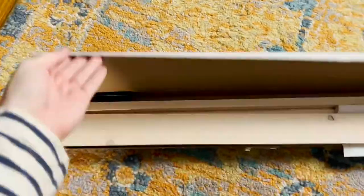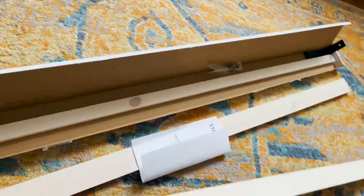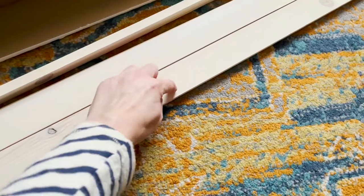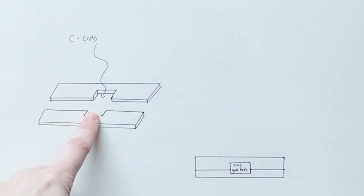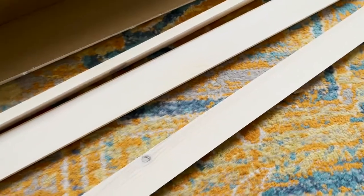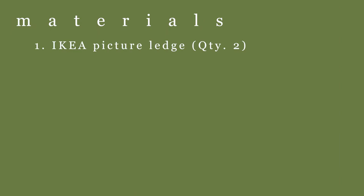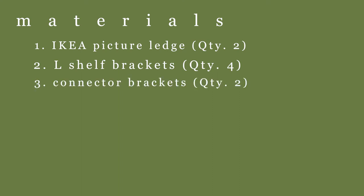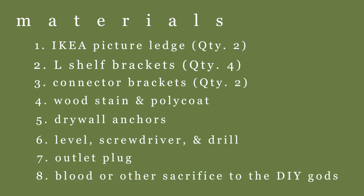Opening this up, I found it's in several pieces, which is exactly why I wanted to do this — instead of cutting from a solid piece of wood, I have two pieces that I'll cut little C-slots out of, which is easier and requires fewer high-tech tools, and then I can clamp them onto the wall. Here are the materials you'll need: two IKEA Stodstore picture ledges, four L-shaped shelf brackets, two connector brackets, wood stain, polycoat, drywall anchors, a level, screwdriver, drill, and an outlet plug.